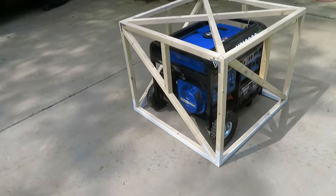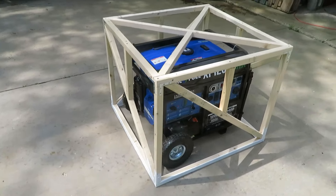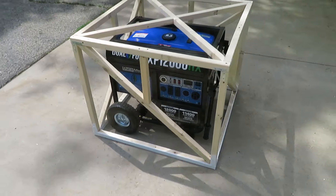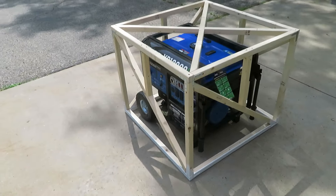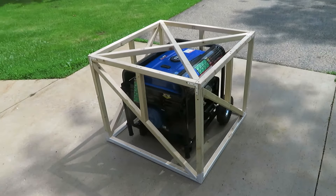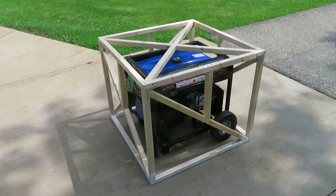I've already put two coats of exterior latex on the bottom and that's dry now. I can set it on that surface and paint the rest of it before I cover it in the screening and the galvanized metal. But that's where it is so far.